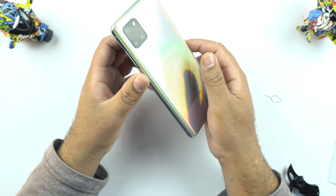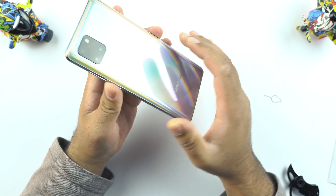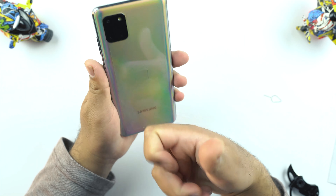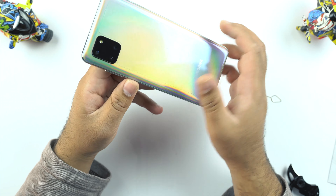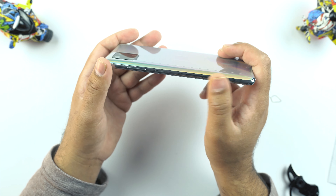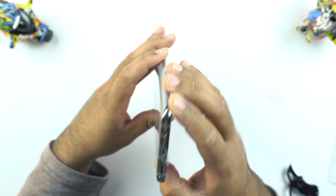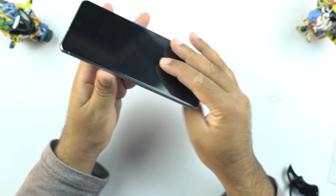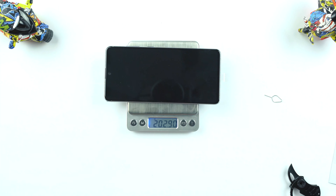So this is the Galaxy Note 10 Lite. I can tell you right now that this is a very heavy phone, and because of its bulk it feels very premium in the hands. It's built out of plastic — the plastic material that Samsung has been marketing for a while. The frames are aluminum, or at least they look like aluminum. Overall this is a big phone with a lot of bulk. It weighs 202 grams — this is heavy.